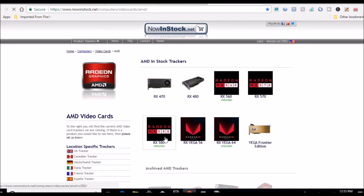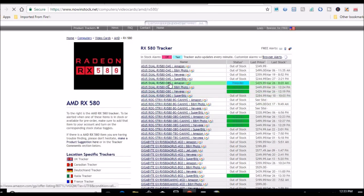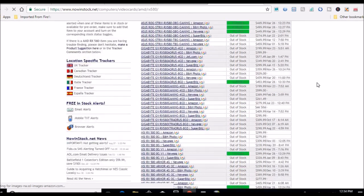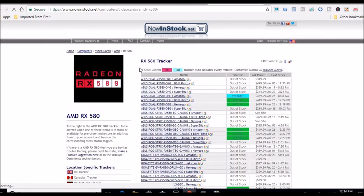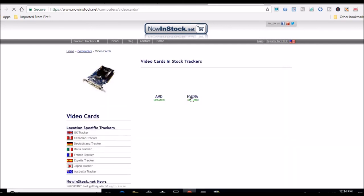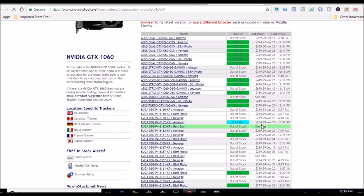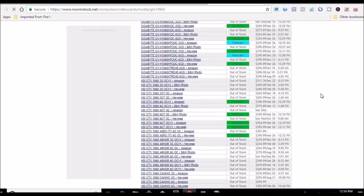Looking at cards — I noticed some updated 560s and 580s but I think those were old listings. Saw a 429 for an 8 gig; I'd like to see it in the 350 to 400 range. Let me check what the NVIDIA cards have going on — there are some updates: a 1060 update and a 1050 Ti update. Seeing a 1060 3 gig at 284, another at 279, and a 349 — I don't think I'll be buying any more 3 gigs.